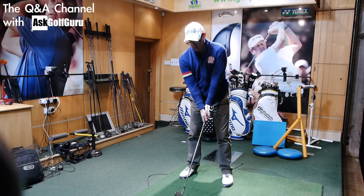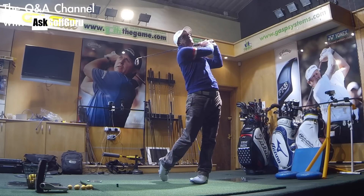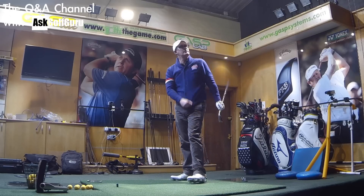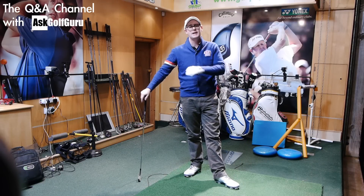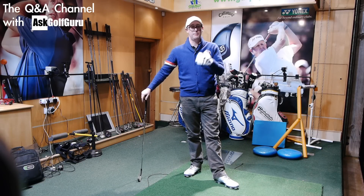But if you find them absolutely impossible to strike, definitely go and seek a pro and get a lesson. Or just get some rescues in there — don't use any ego in these, just get them replaced with some rescues, two or three of them, and get those long irons out of the bag. There's no point, life's too short. Get on and enjoy your game and shoot some scores.